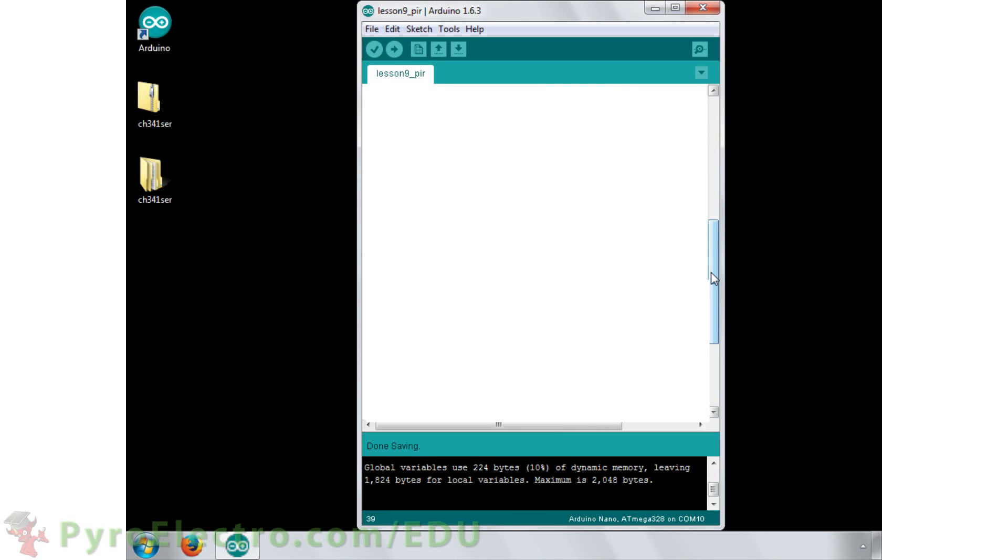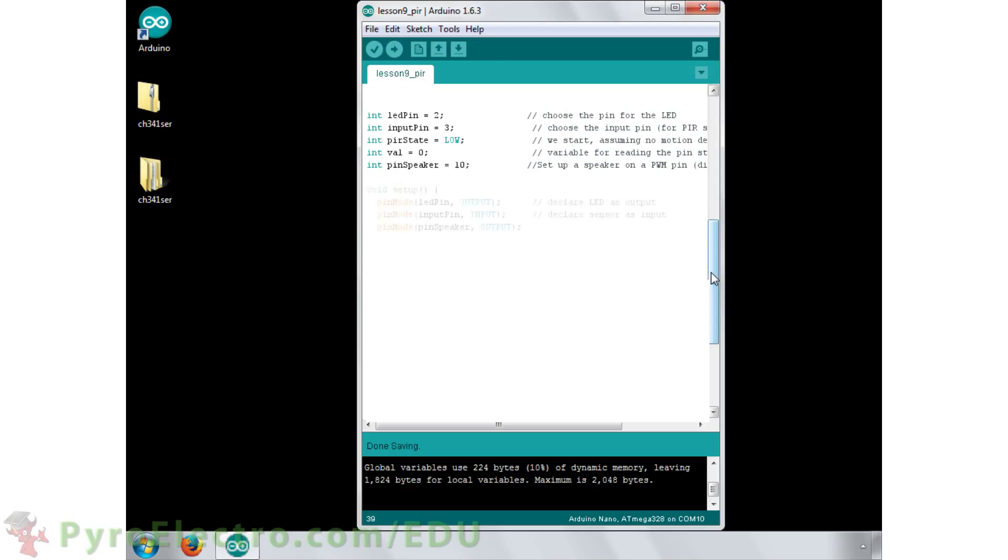Moving over to the software side of this project, we'll use the Arduino IDE to declare the LED pin as digital pin 2, the sensor input pin as digital pin 3, and the buzzer board pin as digital pin 10. We will use two integers, PIR state and val, for determining the sensor's state and evaluating it. In the setup function, the LED and buzzer board pins are set to outputs and the sensor pin as an input. We also initialize the buzzer board to be off, and the serial module will be initialized and set to 9600 baud.